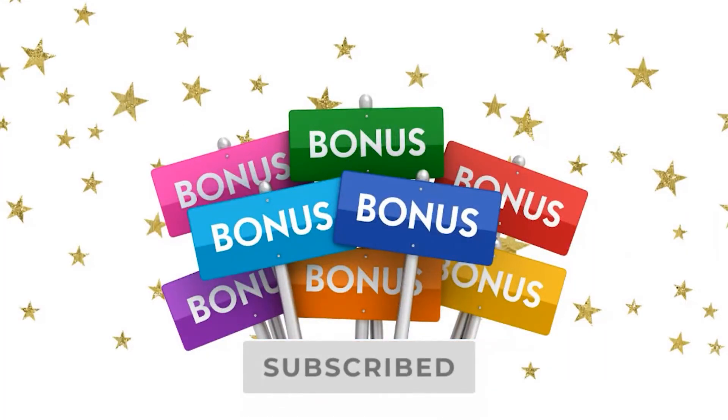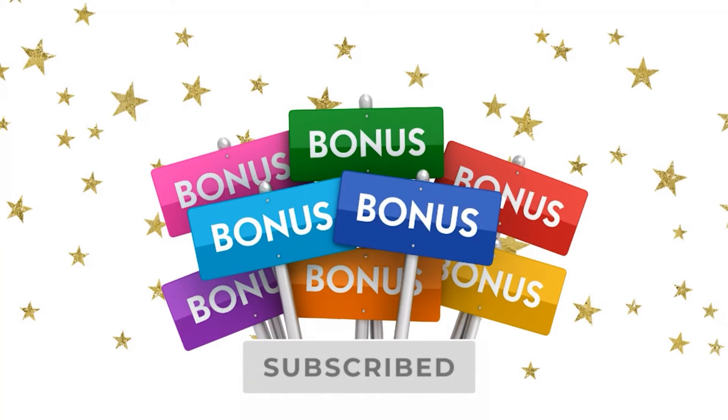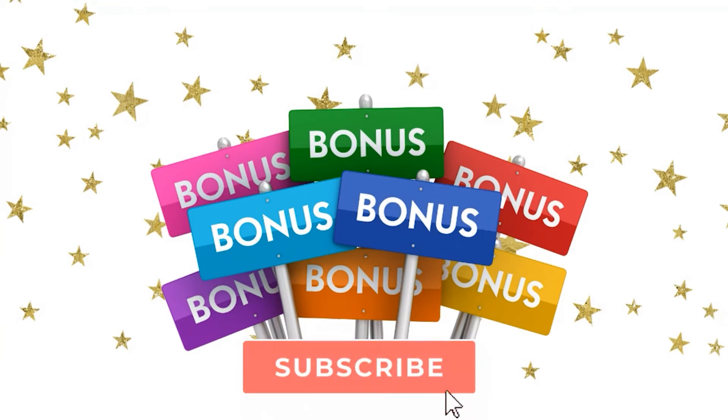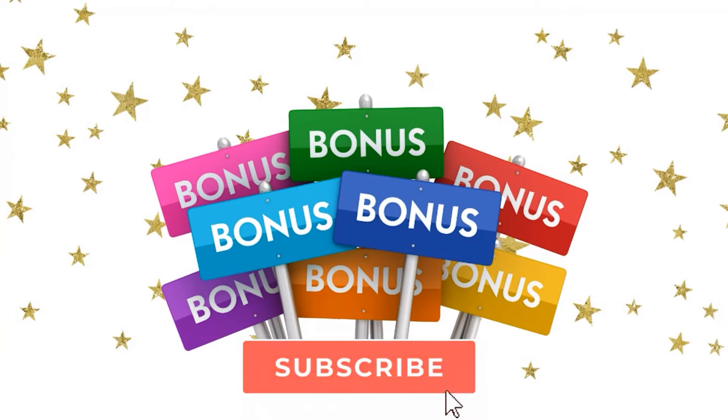We set out to cover the top five, which we've done, but there are some bonuses for everyone who's stuck around. If you're getting value from this video and you're not already subscribed, please subscribe to our channel — it's free, it helps us out a ton, and it helps us produce more quality content like this. Hit that notification bell as well.